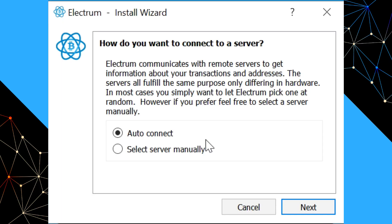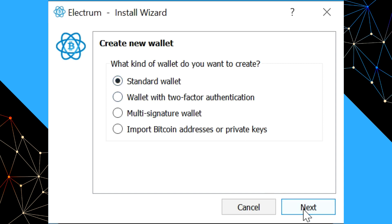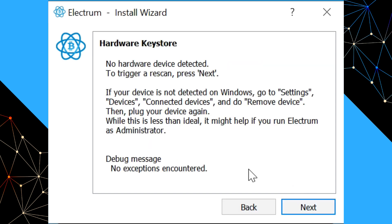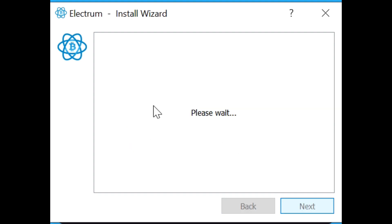When you run Electrum for the first time, you'll be presented with a screen where you can say auto connect unless you're running your own Electrum server. It will ask you to create a new wallet, so just say next — the name doesn't matter, we just want to initialize the device. Select a standard wallet and say we have a hardware device. If you haven't run it as an administrator, it won't find your KeepKey. This is a current issue introduced by recent versions of Windows that will probably be remedied in future Electrum versions. Just run Electrum as an administrator and it'll find your KeepKey without a problem.